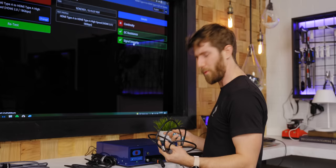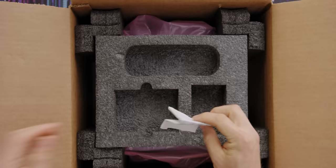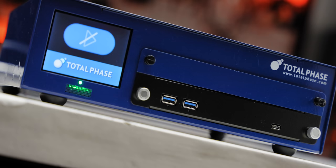Or you can treat yourself to one of these. But what exactly do you get for your money? Well, a 3-amp, 12-volt power supply, all the associated cablery needed to operate the machine, a tiny little sheet outlining all the reasons Total Phase can invalidate your warranty, and the tester, of course.